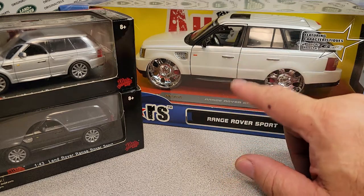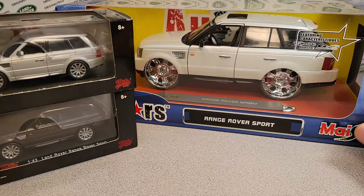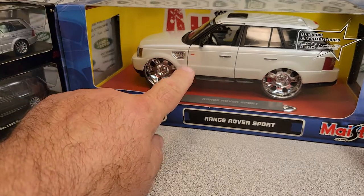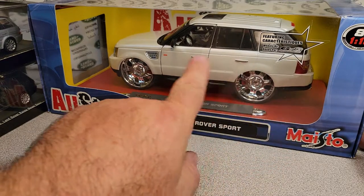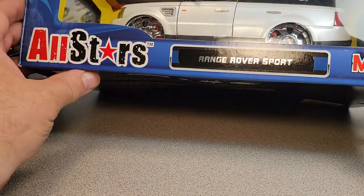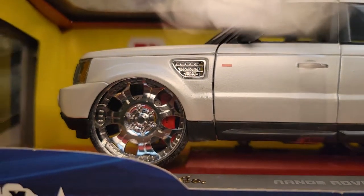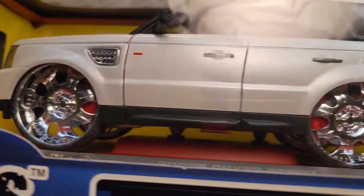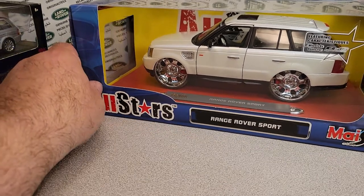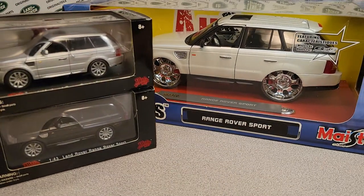Hot Wheels has done the Velar, and Matchbox has done the new Range Rover Vogue. So there is still Range Rover stuff going on. You might be able to find this All Stars Maisto on eBay. It has a plastic base, interior, exhaust underneath, two-piece wheels with calipers and brakes. Metal body, so it's very heavy. These call for a premium price — I think there are two or three different colors, very limited. Totally awesome.